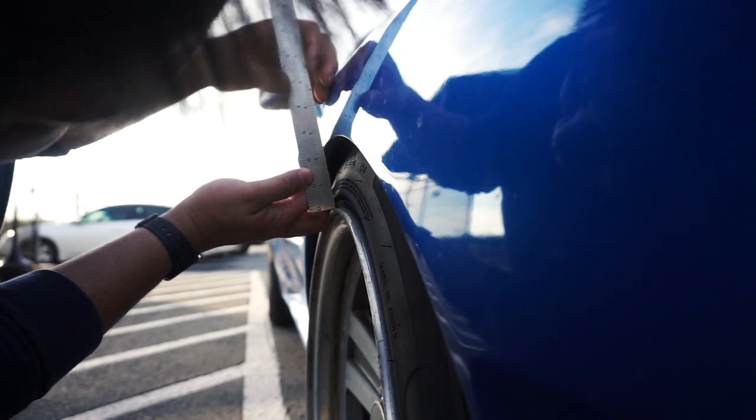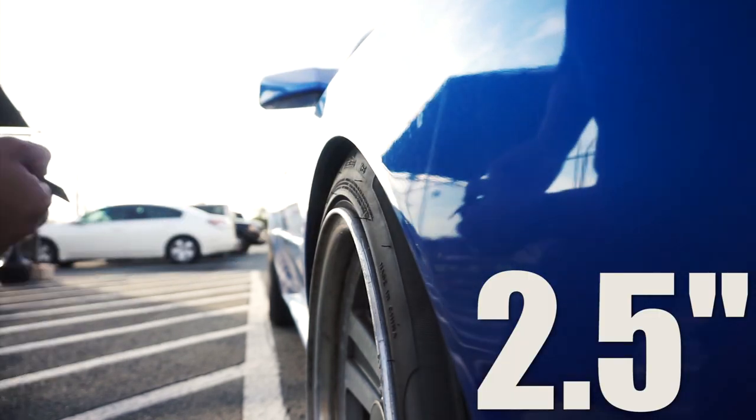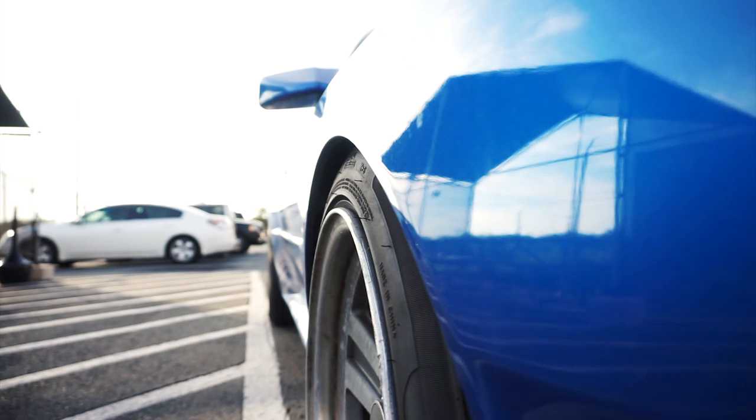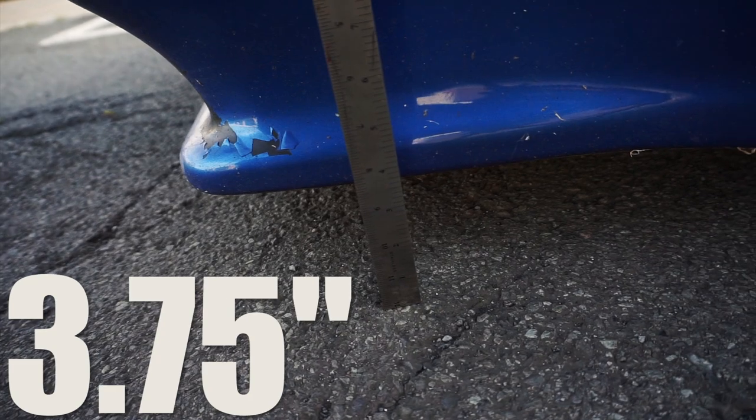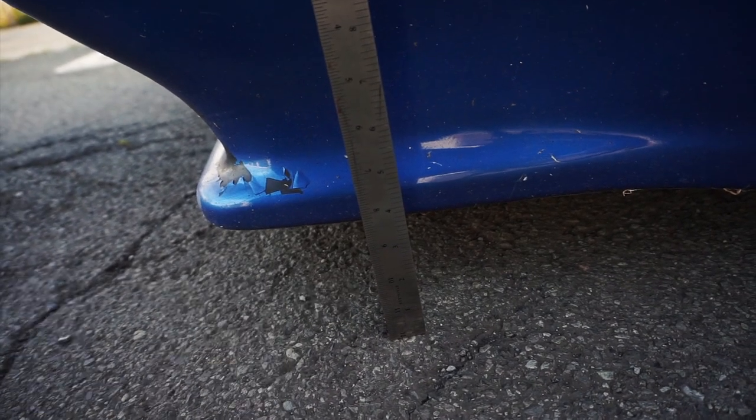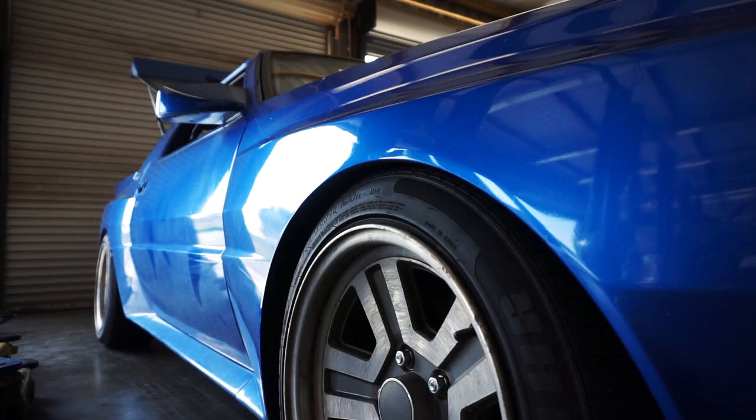Front wheel to fender was four inches and is now closer to two and a half. Front measurement was five inches and is now closer to three and three-quarters. That's really good — that gap is gone. Unfortunately, the shop is about to close, so I'm going to have to finish the rears some other time.